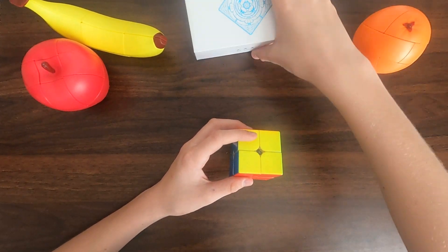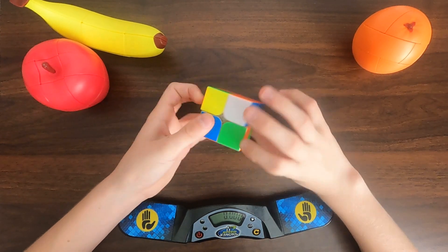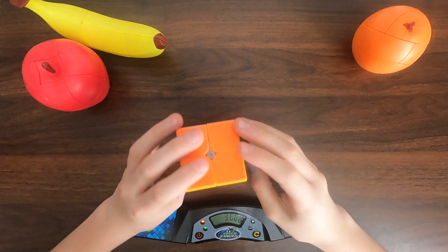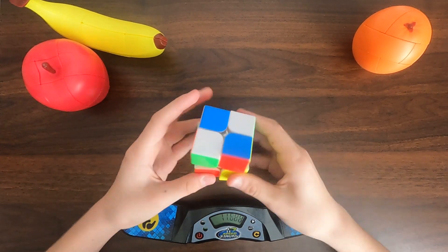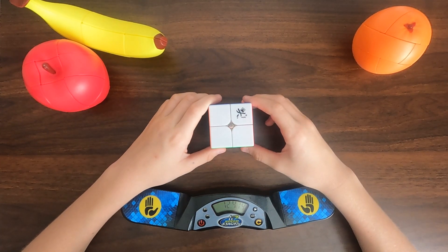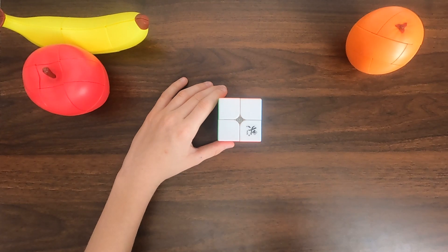Now let's do a solve on this. I'm not the best at 2x2 — I do not practice enough for anything. A plus 2! Are you serious? I get plus 2s way too much. Are you serious, Banana? I told you guys I'm not very good at 2x2. This is a really good 2x2.